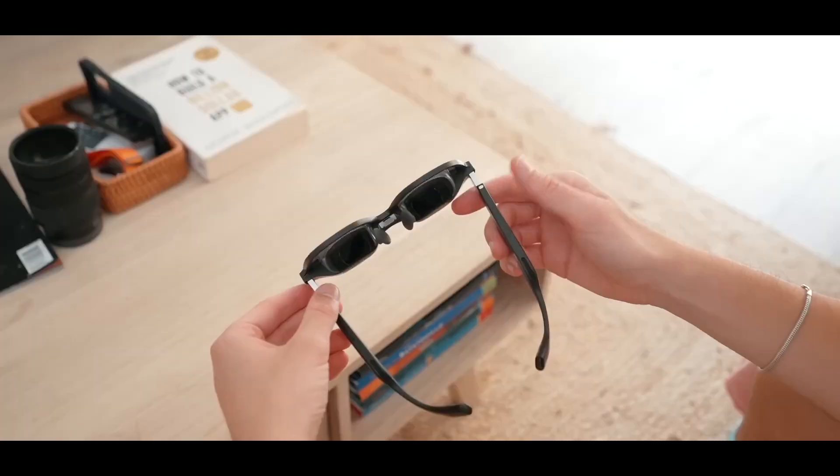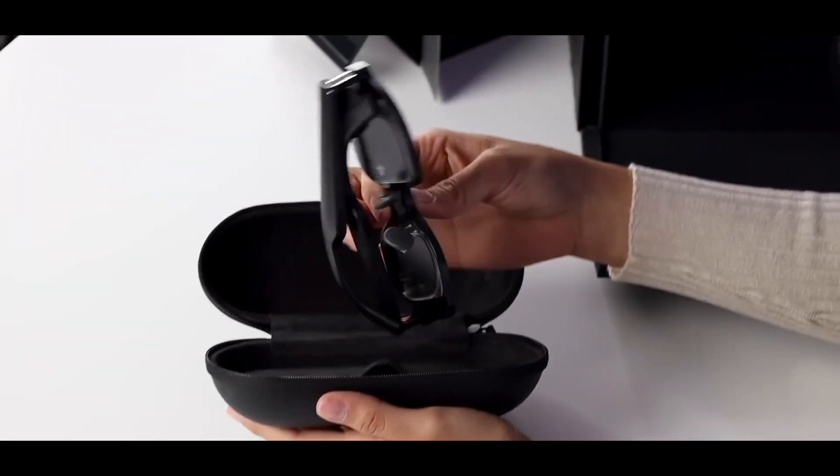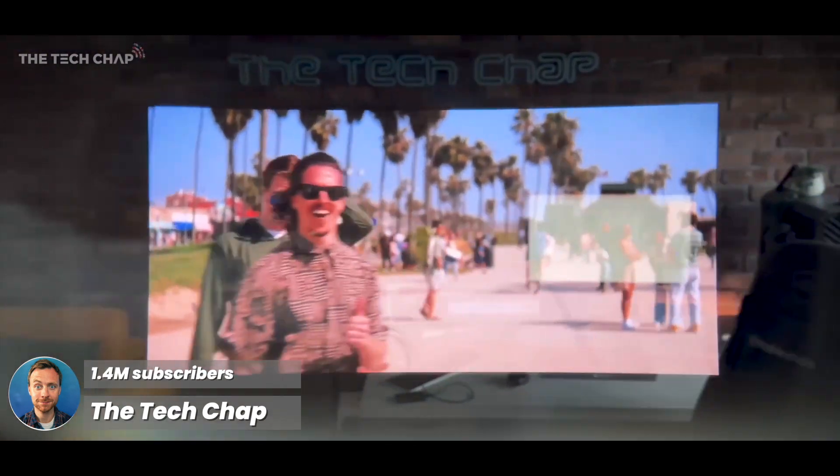Do you remember these guys? These are the Xreal Air glasses. Now you can simply plug your Xreal glasses into your phone or tablet or laptop, and it will mirror the screen.